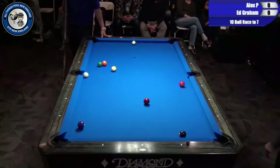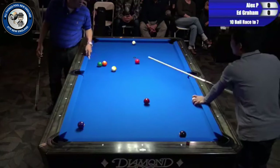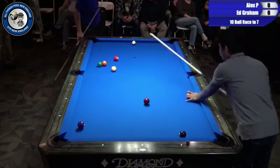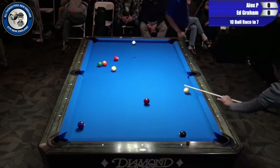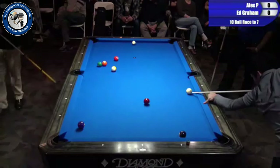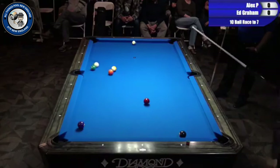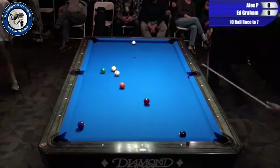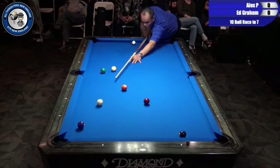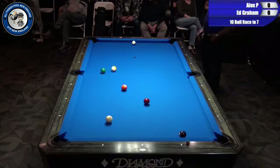So much of this game applies to all of us — pros and amateurs alike. He's going to take this shot until he's comfortable with it before he completes the rest of his warm-up. And later you'll see that he takes a few practice strokes jacked up on the rail as well. He wants to make sure he's comfortable with the shots on these tables.